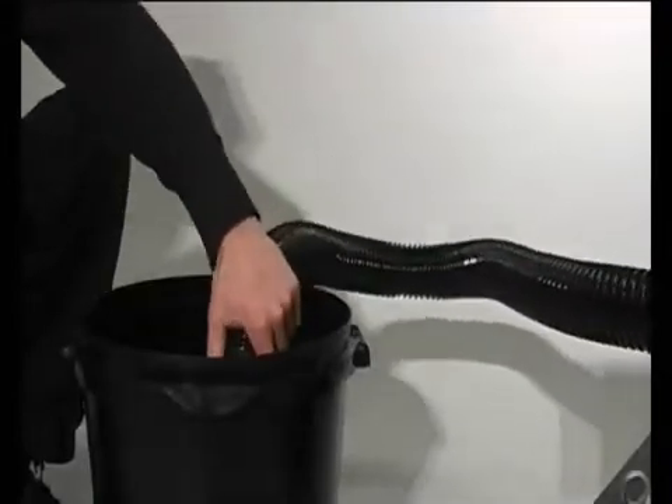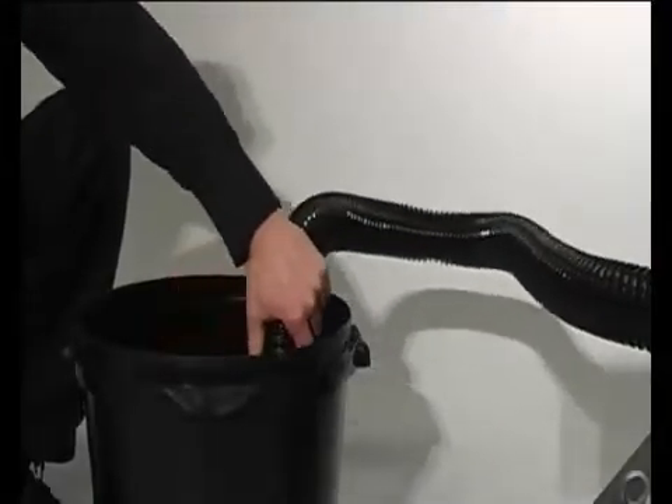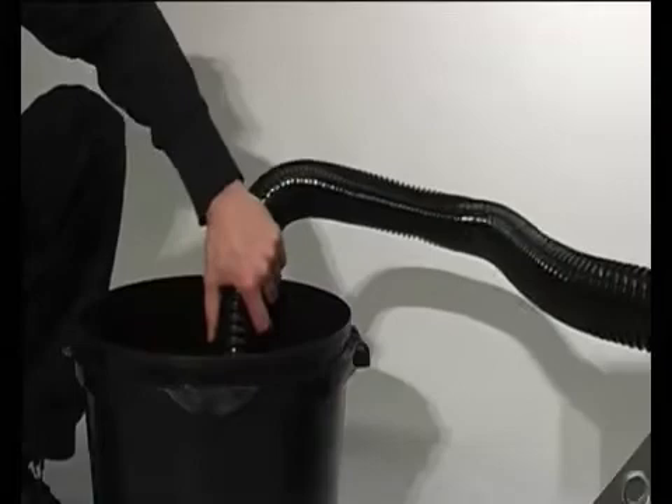With its specially designed inside flexible hose and special wand attachments, it can vacuum and shoot out confetti continuously.